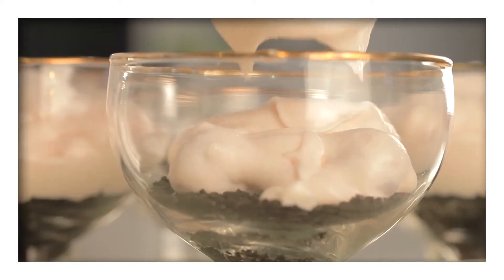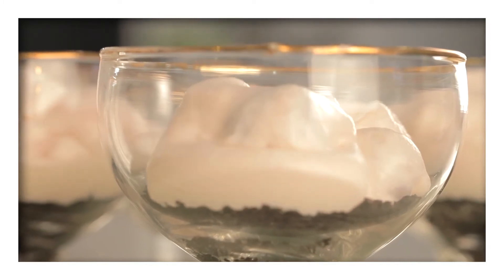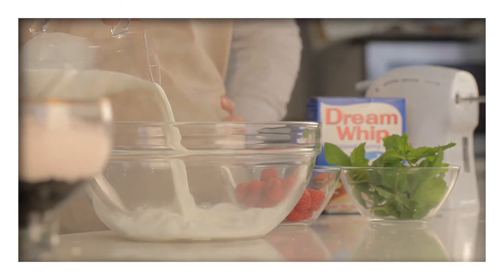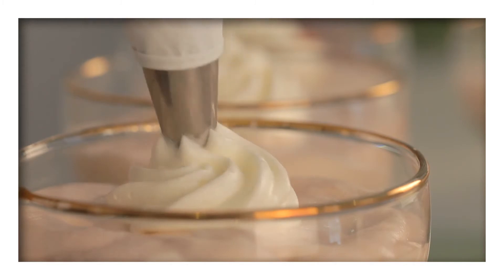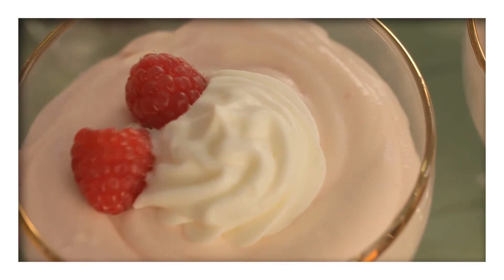Next divide the mixture between the six serving glasses you prepared earlier. Just before serving, prepare the Dream Whip topping according to the instructions on the pack and pipe it onto the top of the parfaits and garnish with fresh raspberries and mint.